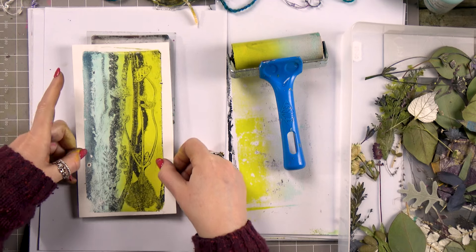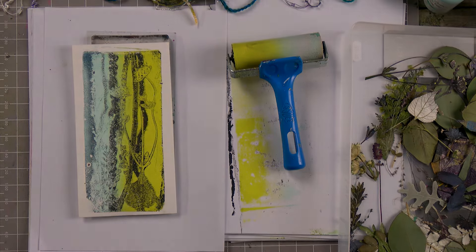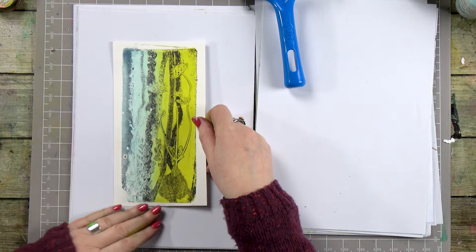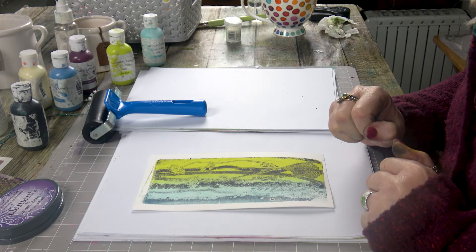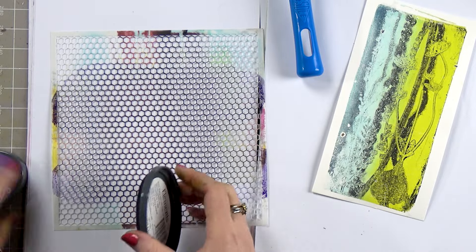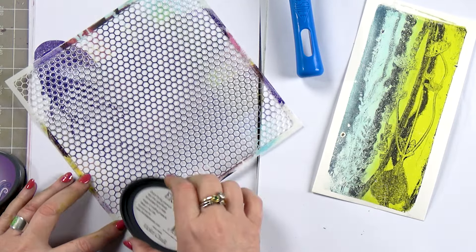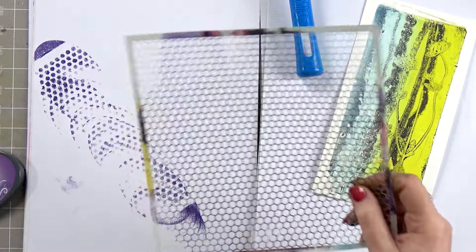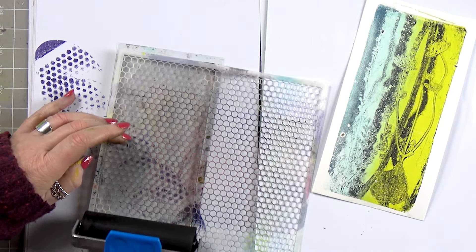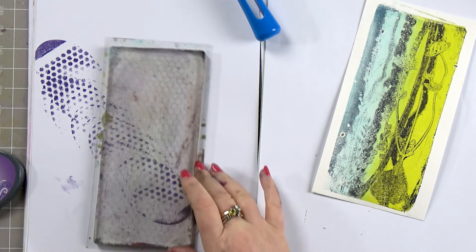So I'm going to wait until that's completely dry, which it more or less is, and then I'm going to embellish it. It's all dry now, so we can work over the top and just embellish it with some different layers. I'm going to grab this stencil and let's just pop a little bit of colour onto there and pop that onto the gel press. That will give us a nice textured background.